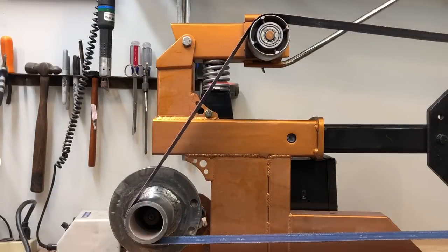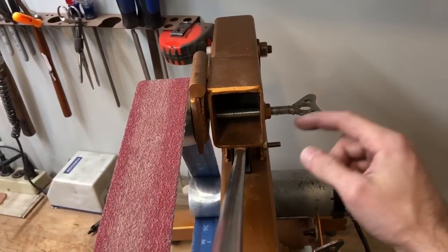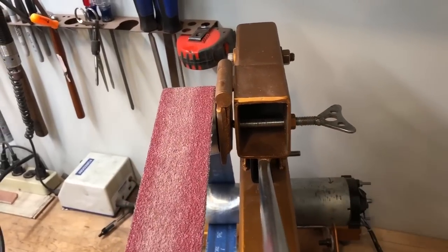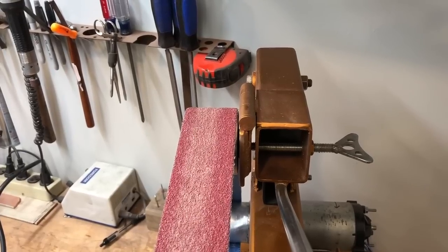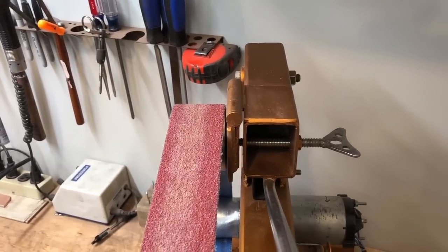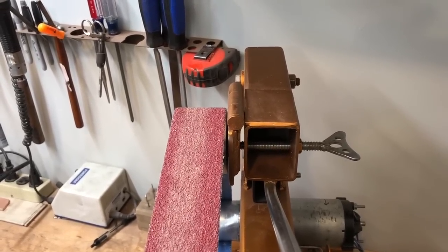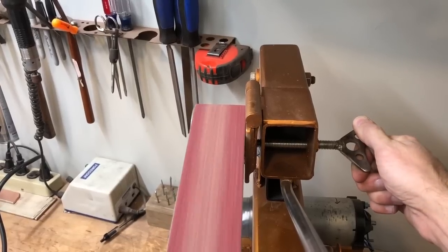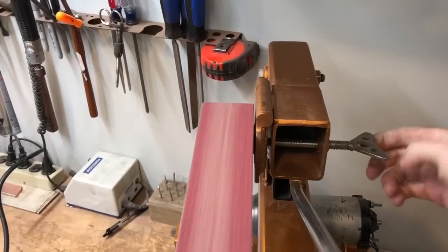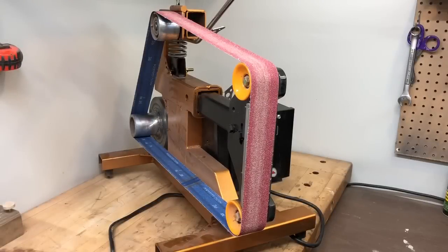Looking at the tensioning and tracking system — for tracking the belt left and right, there's a bolt that goes through this upper tube with a nut welded right here. That bolt pushes against the back side of the hinge, so if I screw it in the belt moves closer to the hinge, and if I screw it out the belt moves farther away.